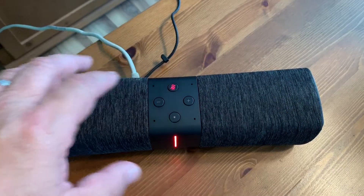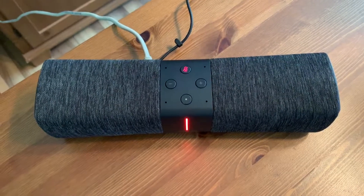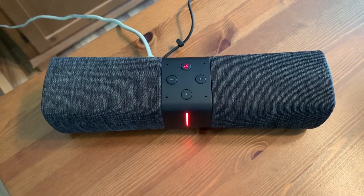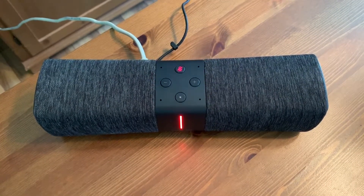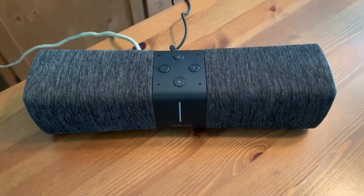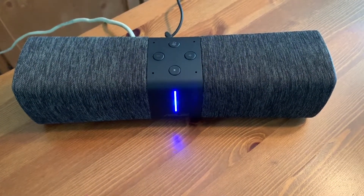There's a button to cut the microphone if you're worried about Alexa listening in. You can set alarms, control smart devices, and anything else you would use Alexa voice commands for. Alexa, set an alarm for 5:30 p.m.